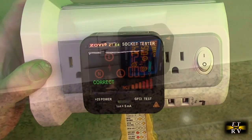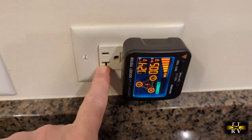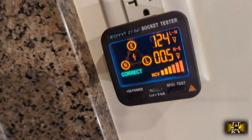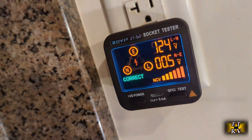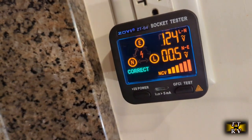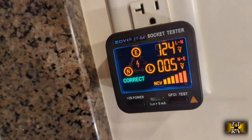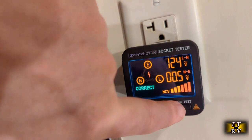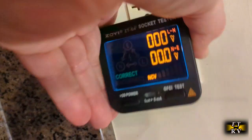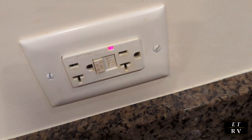Here I am in my kitchen where I have a ground fault outlet. It's telling me the voltage — 124 — and it's telling me the voltage between the neutral and the ground earth, which is 0.5. That's really nice and low. It's giving me the NCV voltage, peaked out, which is good. Now if I want to do a ground fault test, I hit this button right here, and you hear that click. What it did is trigger the ground fault, letting me know that it is functional and safe.